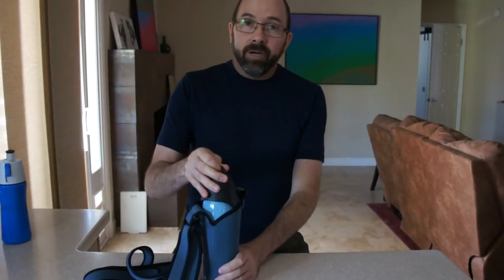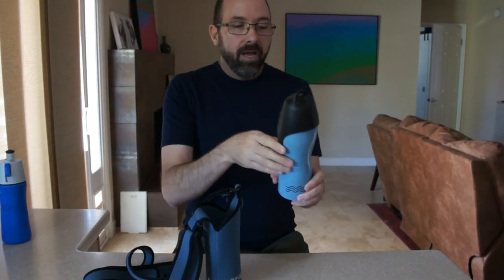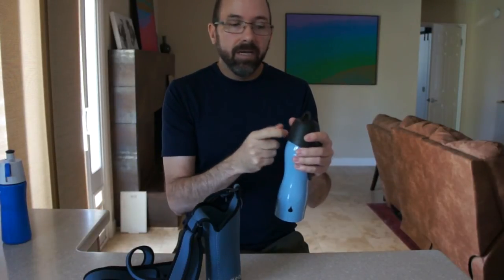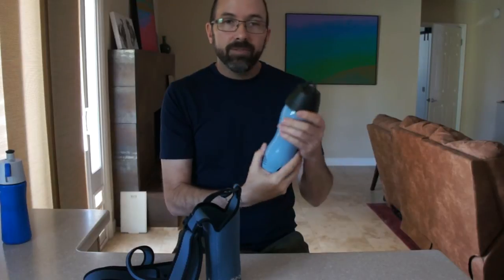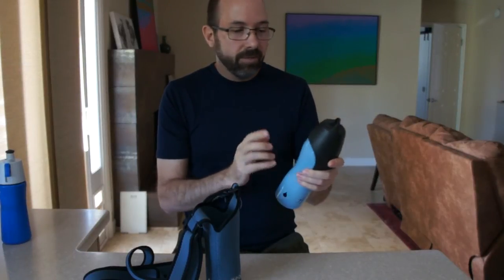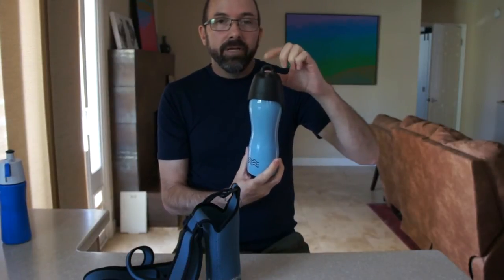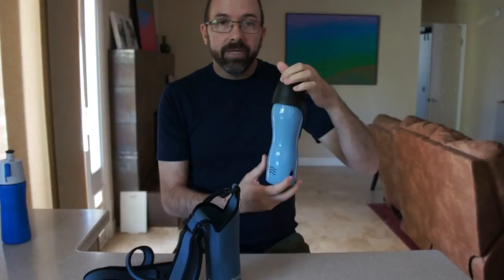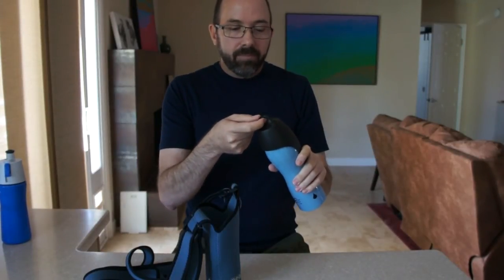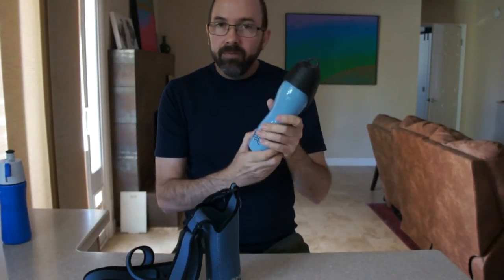I found a bottle that I really like. It's made out of metal and it has a really nice — I guess you could call it a bowl — that screws onto the top. I made a video about this earlier. I love this bottle. It's got a little loop on here that you could hook something on if you wanted to carry it with a strap, or even hook it onto your belt.